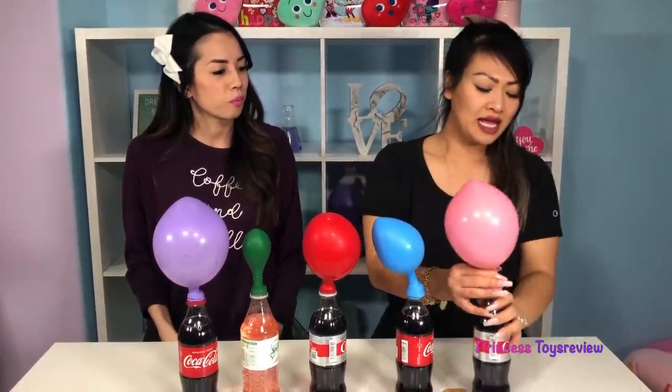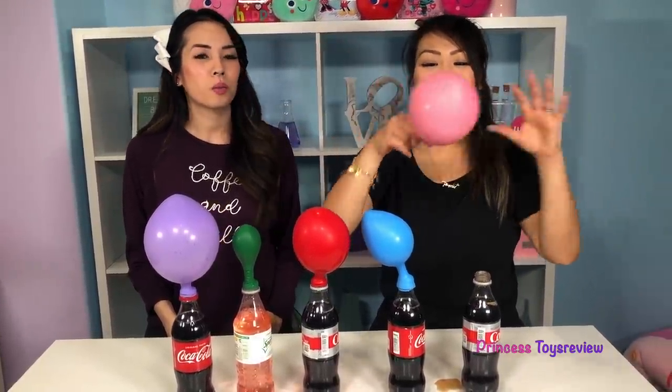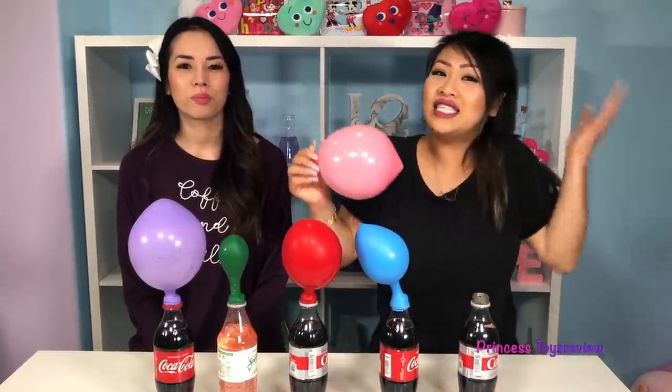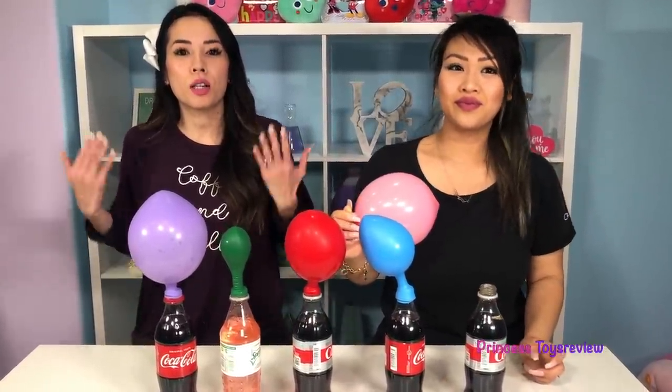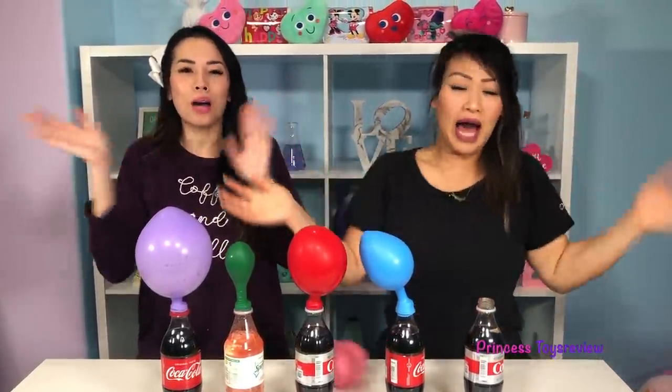Let me take this out. Hey look, see? And your balloon is low — and it smells good too! Okay friends, that's the end of today's video. If you'd like more science experiments, give us a big thumbs up and subscribe. Bye, Prince and Princesses!